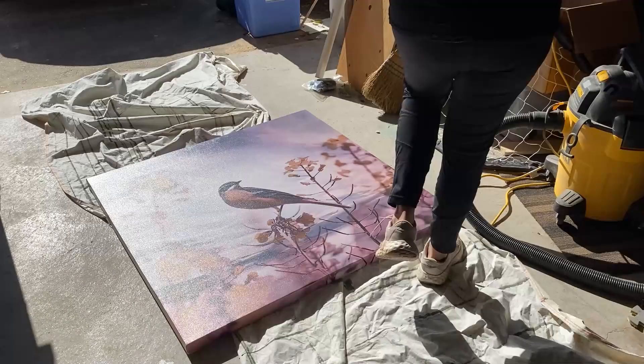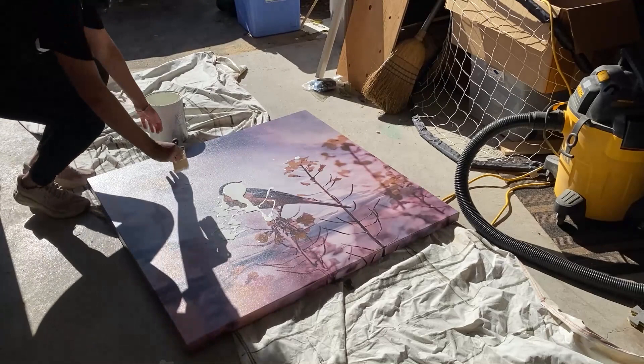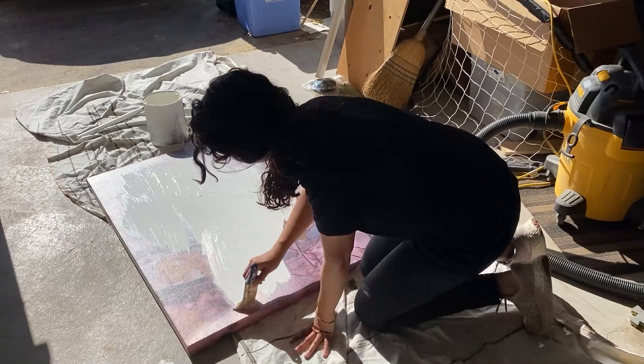I'm just going to start off by giving ourselves a blank canvas. I'm painting this with white paint — just regular interior paint, so you probably have some lying around. This bird artwork has been in my parents' basement for like 10 years. I bought this when I thought it was really cool and trendy, and then over time no one wanted it, but we didn't have the heart to get rid of it.